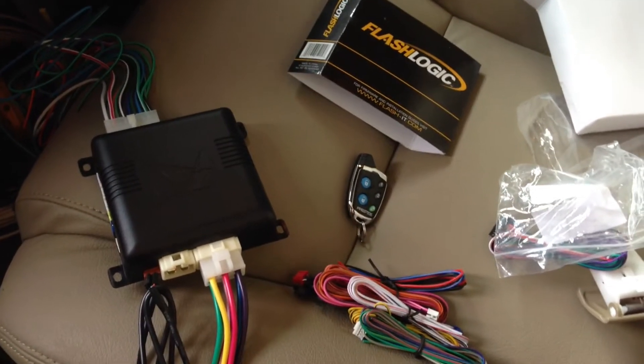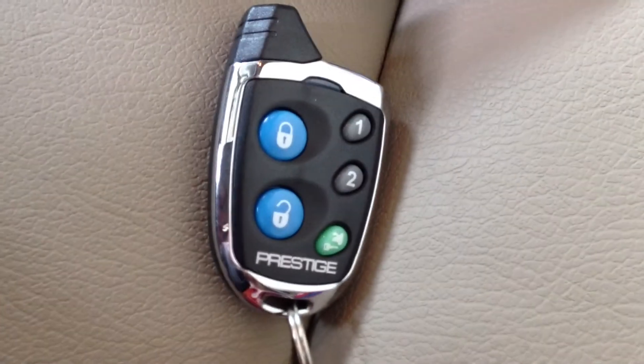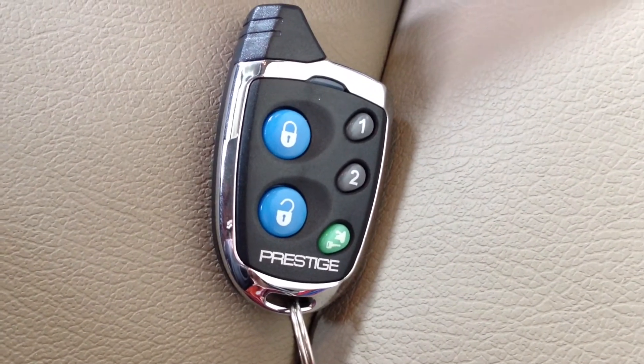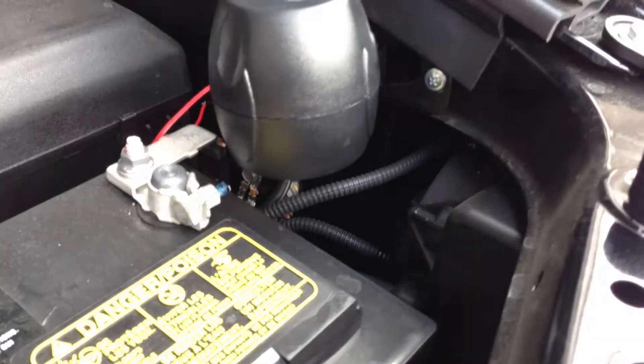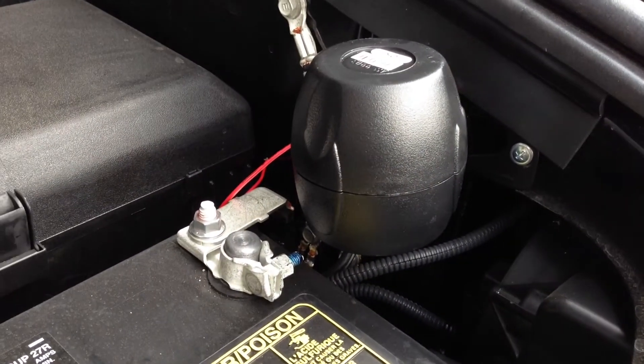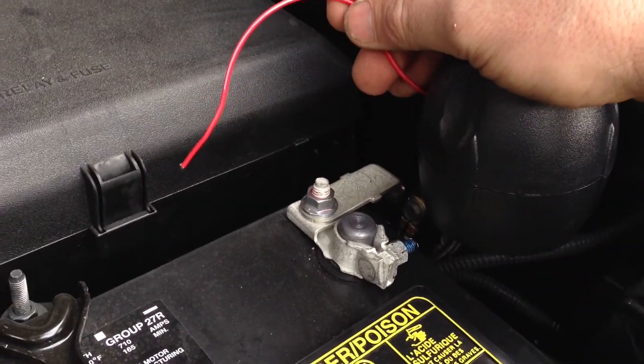For the remote starter I'm using a Prestige 787C with FL CAN. It's got a really great range and a ton of channels for future upgradability. FL CAN allows the factory remotes to control the alarm and remote starter as well, and I decided to mount the siren here by the battery in the engine compartment.